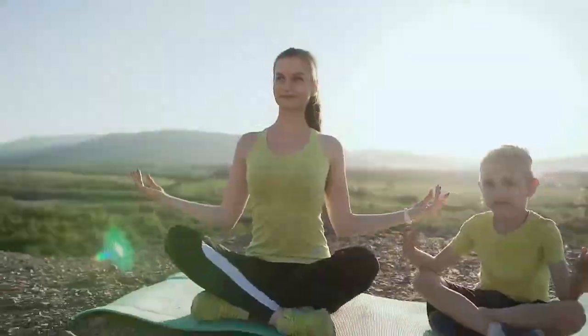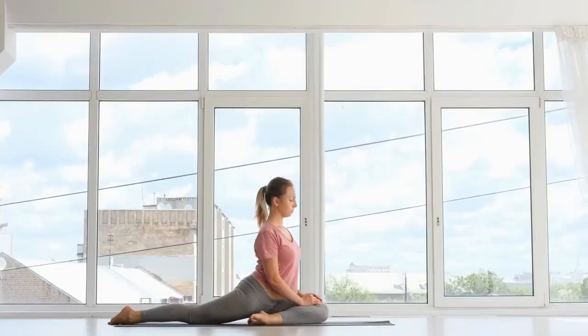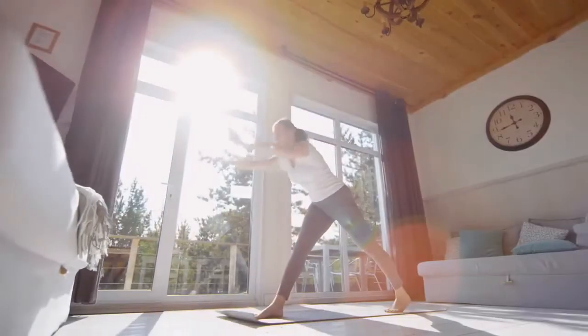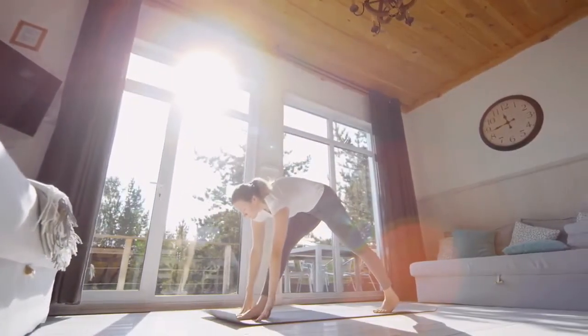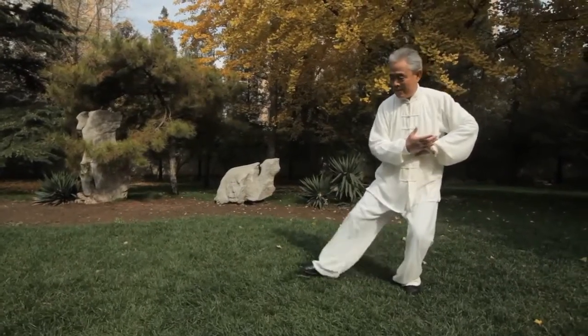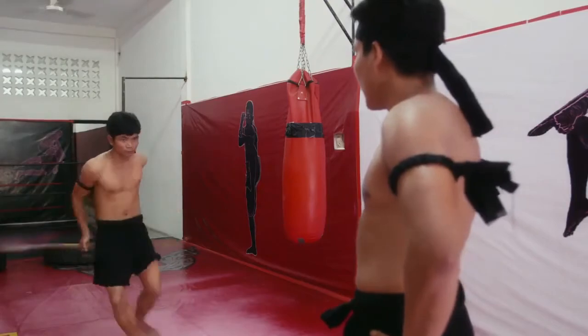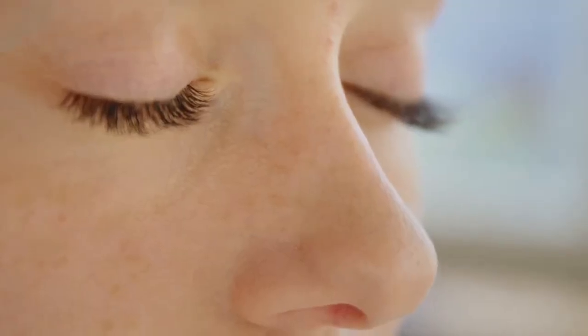Step-by-step tutorial: How to perform child's pose in yoga. For more yoga poses that might help: 3 simple yoga poses for relief from menstrual cramps. Tai chi — this is my favorite of all, but it has to be learnt. If you have the opportunity, learn this martial art. It will help you relax a lot.